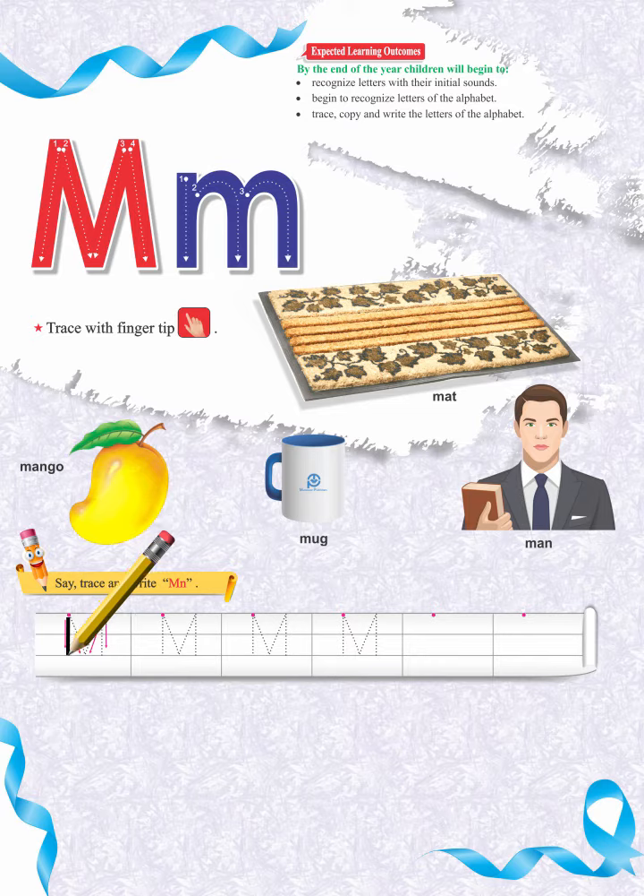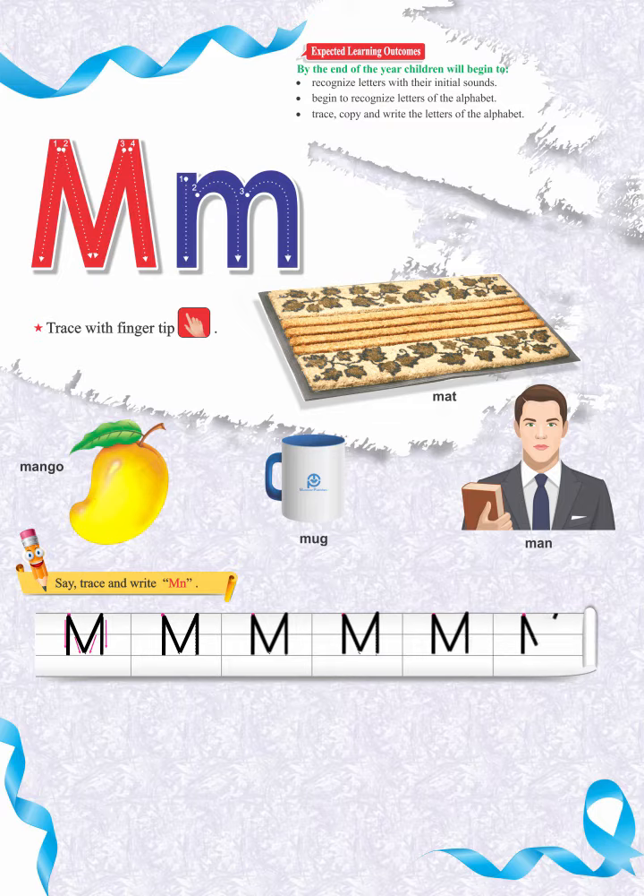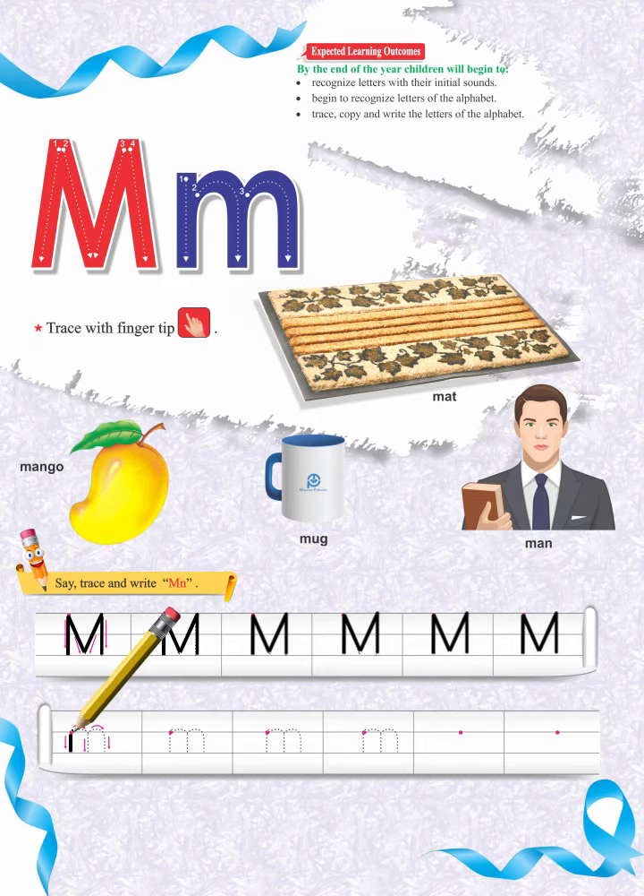M sounds like meh, meh, meh. What are you going to do?